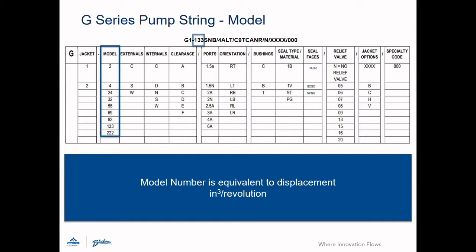The next segment is for the pump model. The model number is equivalent to the pump's displacement in cubic inches per revolution.